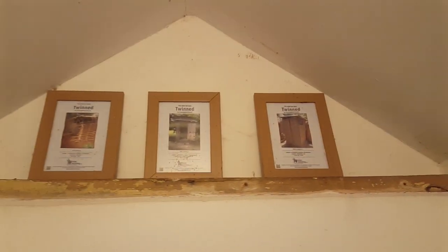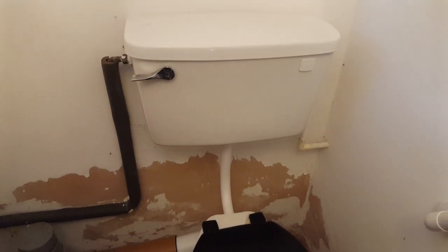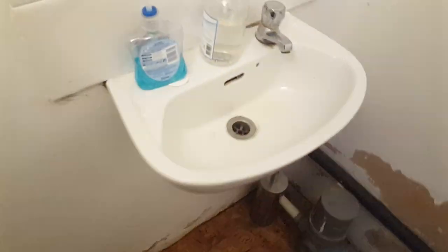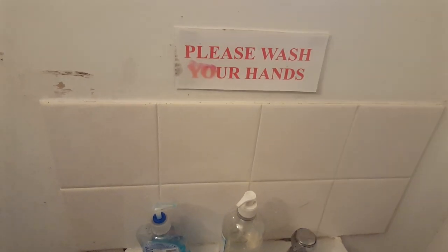This is from 2016 when I wasn't documented and still there. It's alright, a little bit better — with pressure.